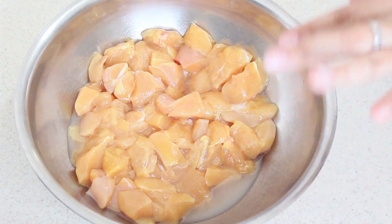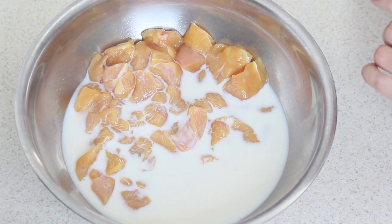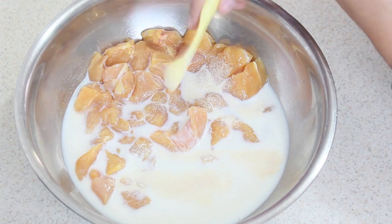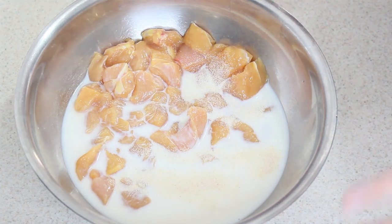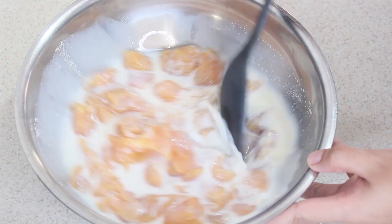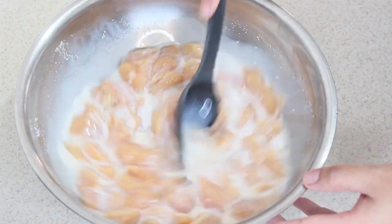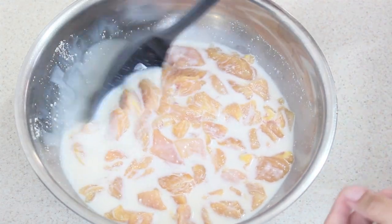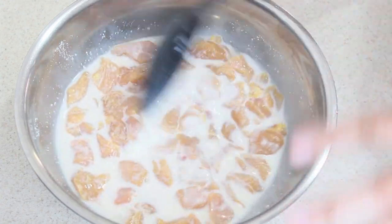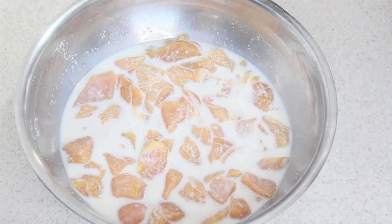Ahora le vamos a echar a esta pechuga media taza de leche y media cucharadita de sal con ajo en polvo. Si no tienes la mezcla de sal con ajo juntos, puedes usar media cucharadita de sal y una cucharadita de ajo en polvo. Lo revolvemos para que todo quede sabrosón, y lo dejamos reposar por media hora en el refrigerador.